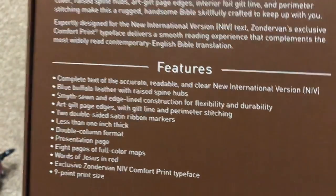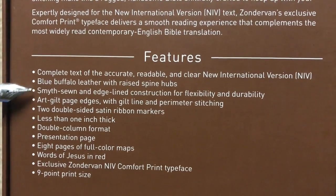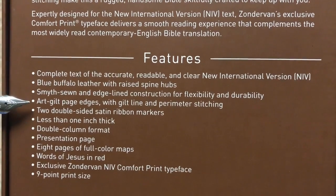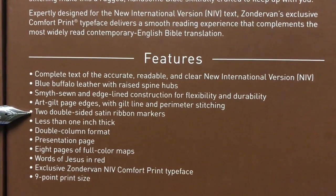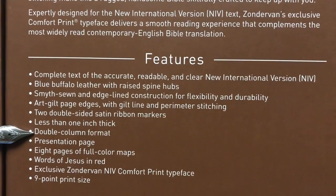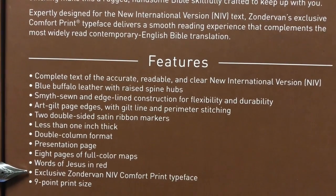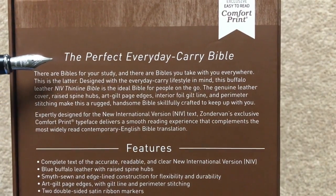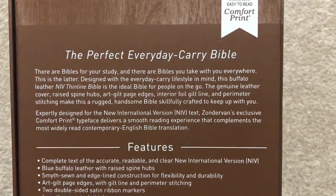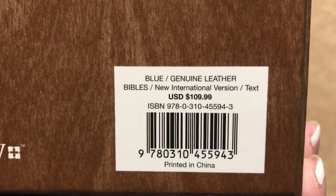We'll drop down and look at the features. Some of the ones I do want to point out: it's got the blue buffalo leather with raised spine hubs, smyth sewn and edge-line construction, art gilded page edges with the gilt line and perimeter stitching, two double-sided satin ribbons. It is less than one inch thick, double column format, presentation page, eight pages of full color maps, words of Jesus in red, the Comfort Print typeface, and a nine point font. They say it is the perfect everyday carry Bible — and it really is a good one for portability if the NIV is your translation of choice. Retail is $109.99, but you can definitely find it for less, and I will put a link in the description box.